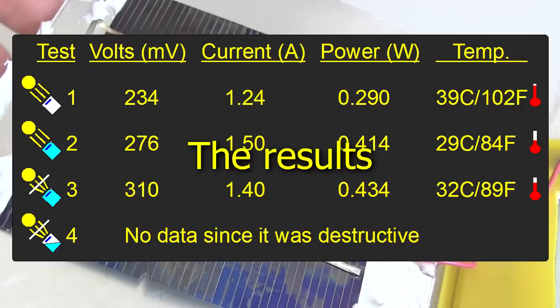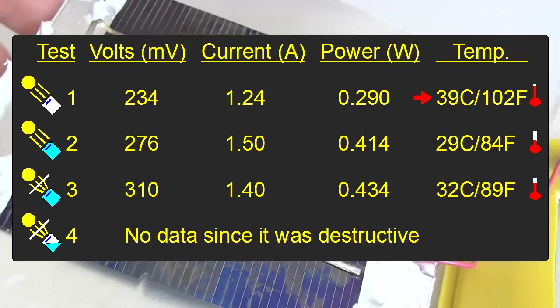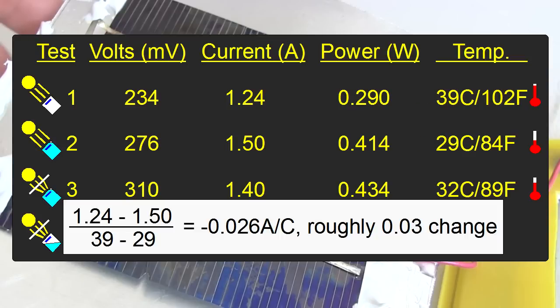Here's a summary of the results. The first two tests were done in normal sunlight, but the first had just air in the container and the second had oil. That meant the first one was at a higher temperature, while the second was cooled by the cooler oil. If we do the calculations, we can see that for every one degree Celsius that the temperature was higher, there's a decrease in current of around 0.03 amps per degree Celsius. That's probably what accounts for most of the difference in current when we added the cooler oil — the current was lower at the higher temperature.